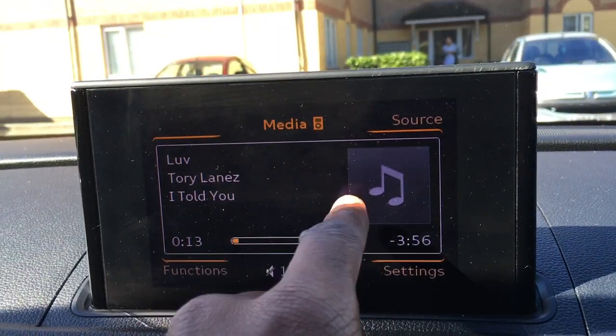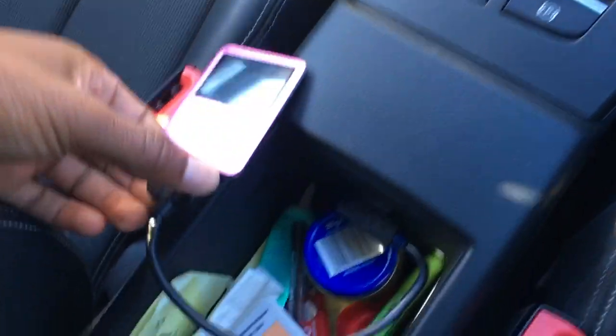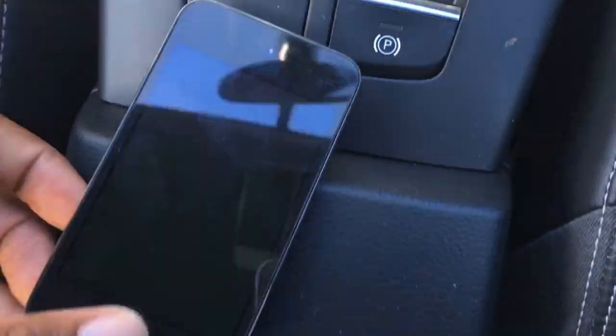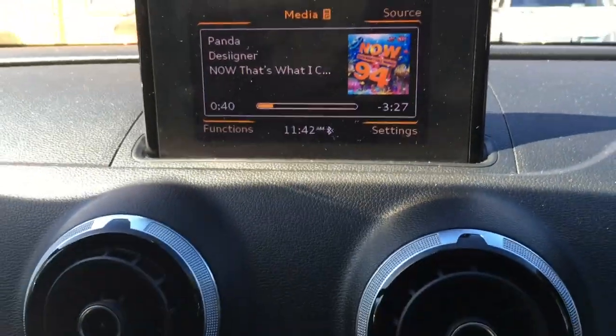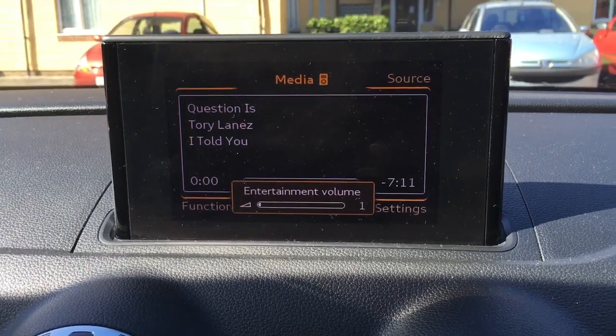So to summarize: old school device, blue cable — you're going to get audio and no album art. Red cable, new device — you're going to get your album art and video functionality. Video functionality will work when you're parked up, but when you start moving — I think it's above five miles an hour — it turns off. You can get video in motion installed but I've saved that for another video. Also putting videos on will be in another video.